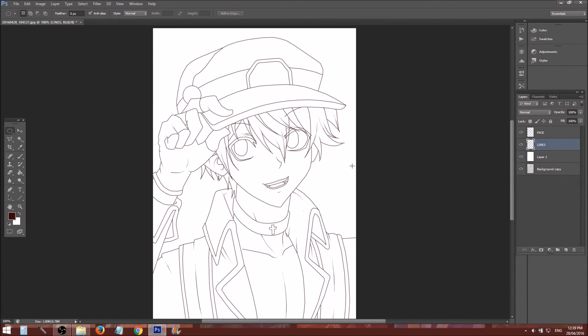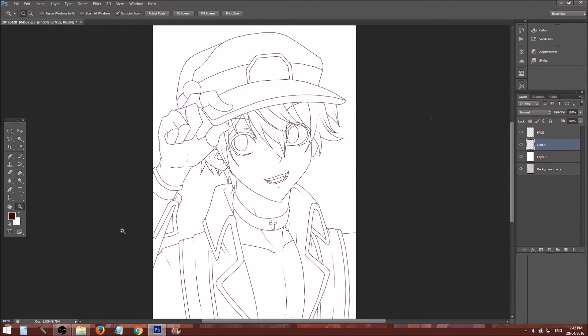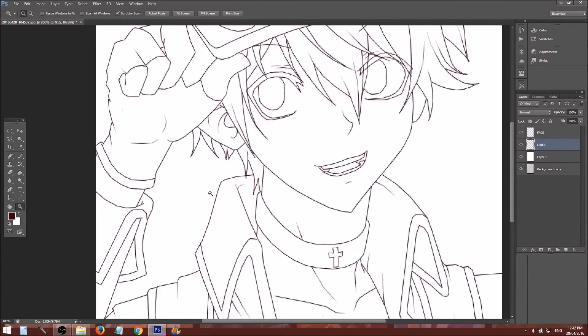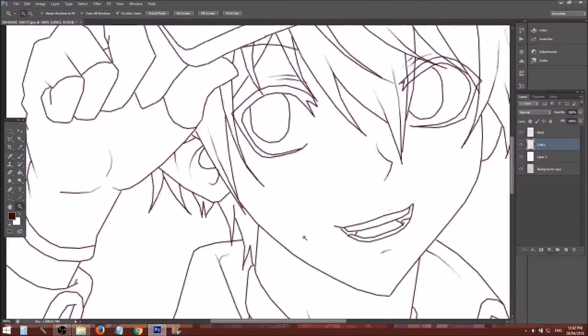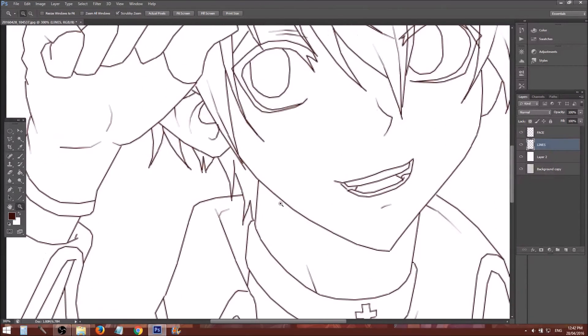There you have it — nicer looking lines. Now the reason why I said to make the lines brown and not black is so you can change the color later. If they were black it would be very difficult to do this. So his hair is blonde, so I'm going to make it like a dark browny orangey color.